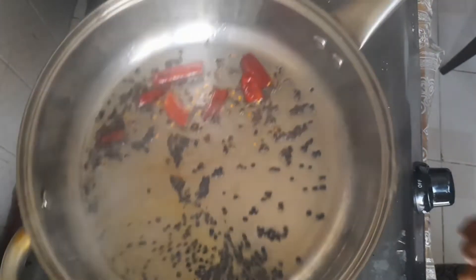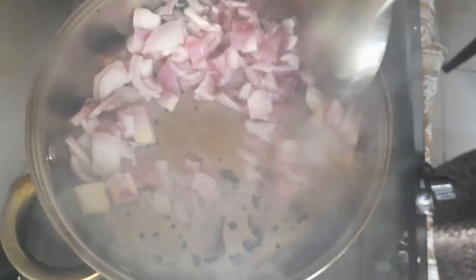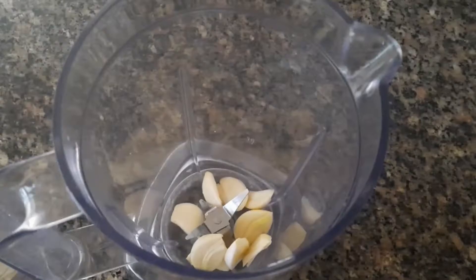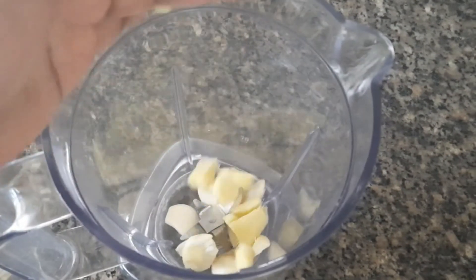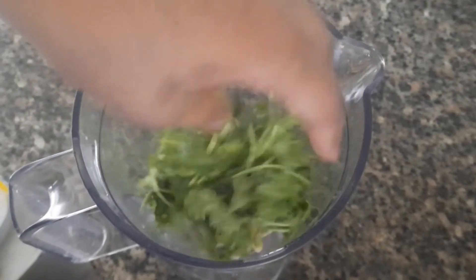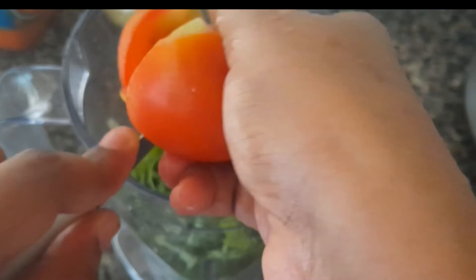I am going to mix it in a jar. You can cut it in a small bowl. You can cook it in the bowl with a good taste.